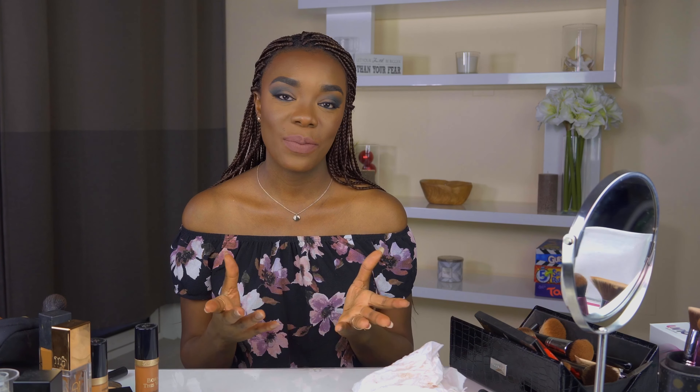Maybe later I'll think okay, it's fine, it's nice, but right now I really don't know. I'm glad I'm trying something new and stepping out of my comfort zone — that's good. I hope you guys enjoyed this video and enjoyed doing the makeup along with me. I'll see you on my next video. Goodbye, God bless you.